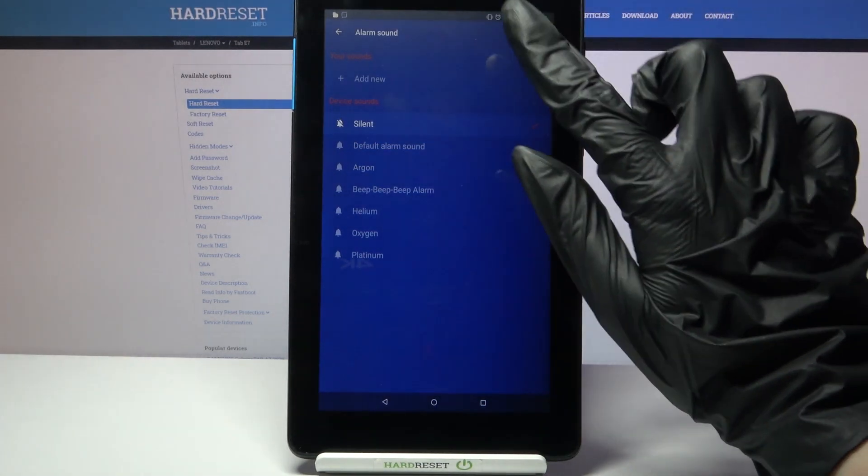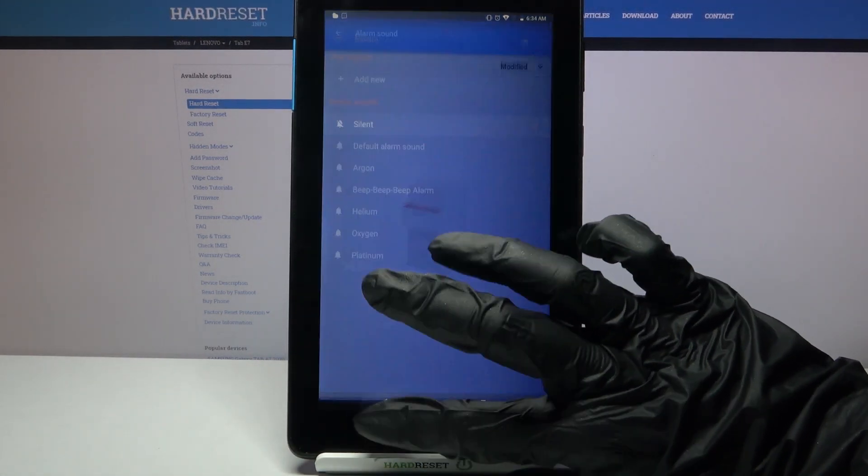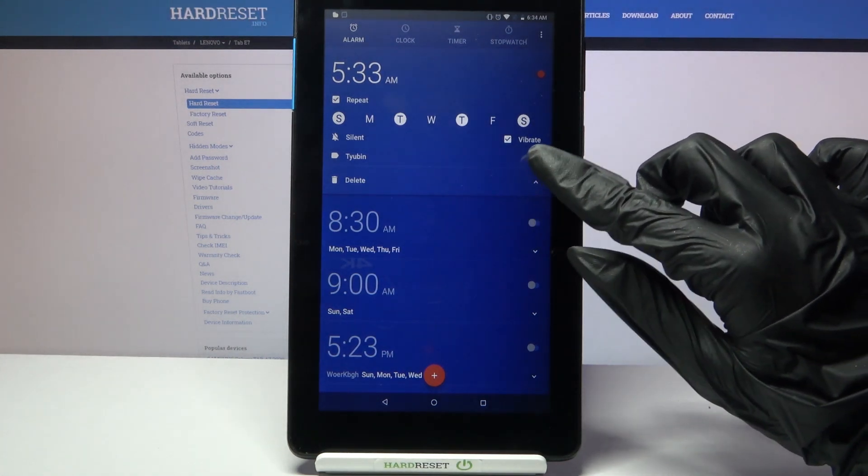But you can also tap on Add New and add music from your device. I don't have any, so I will just go back and tap on this icon at the bottom right corner of my alarm.